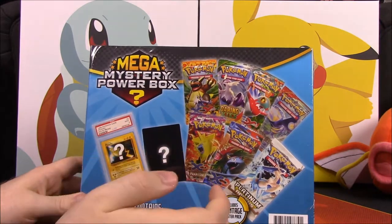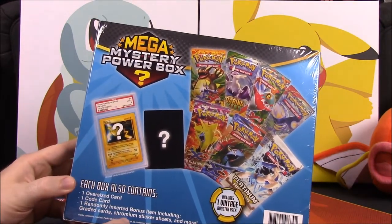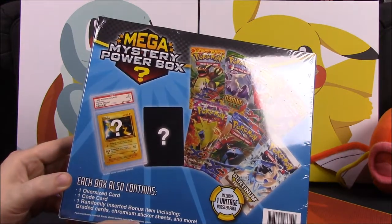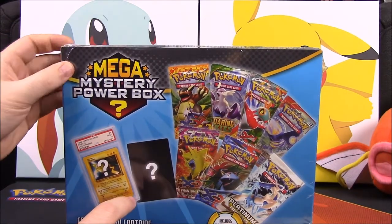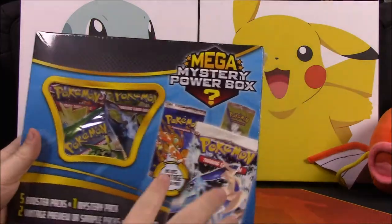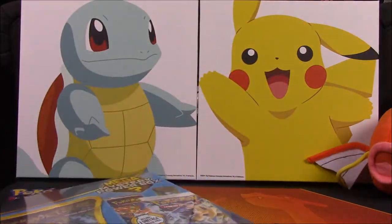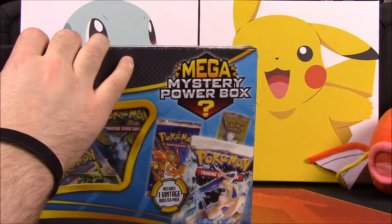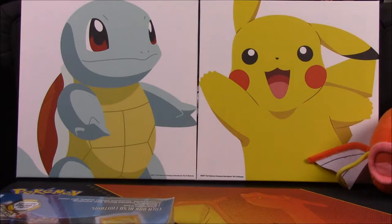It says randomly inserted bonus items include graded cards and chrome sticker sheets - a graded card compared to a sticker sheet, that's quite a contrast. I also saw someone got a keychain. Obviously if you pull the old vintage stuff or get the graded card it'd probably be worth the money, but if you don't, then it's not really worth it. But I already bought it so it doesn't matter.